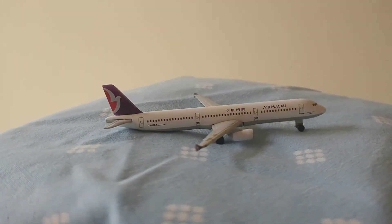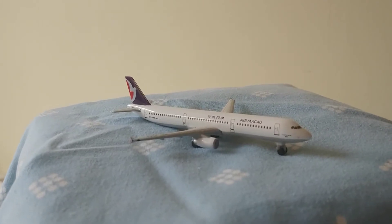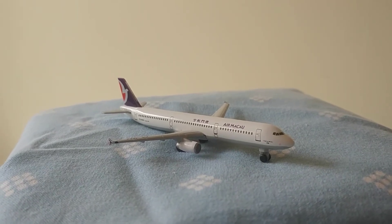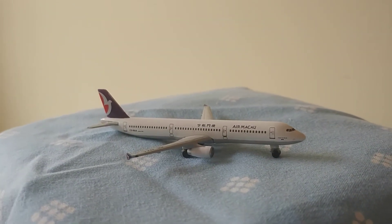It's got a grey underbody, so I might end up using this as a Lufthansa A321, because the old livery ones have grey bottoms. And it has little detail on the winglets.